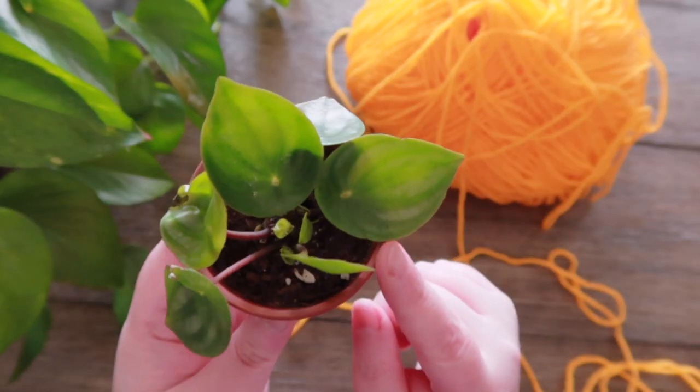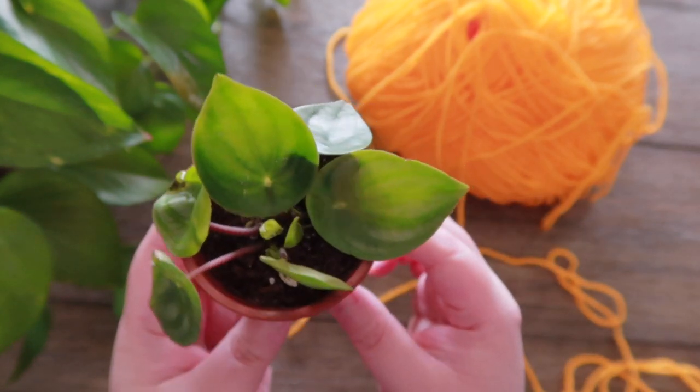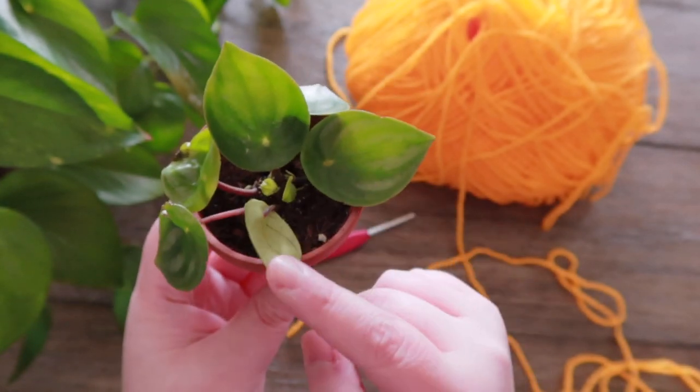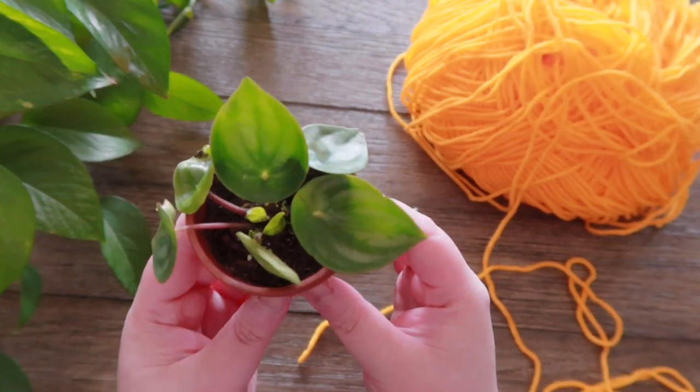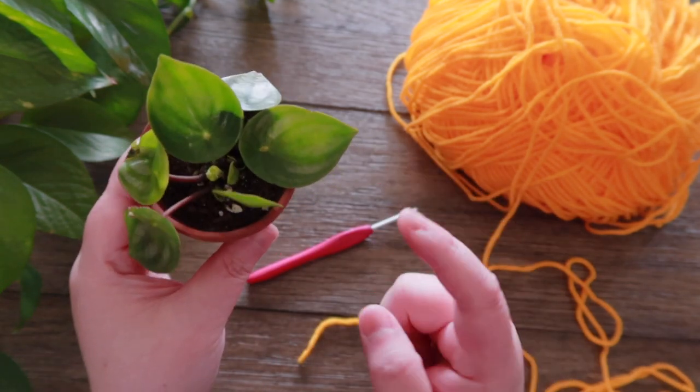My watermelon peperomia is still alive, and I moved it into a different pot — a clay pot — and it looks way happier. I hope this little guy will grow in no time, because watermelon peperomia is going to crochet with me today.